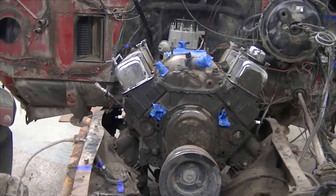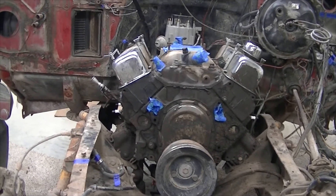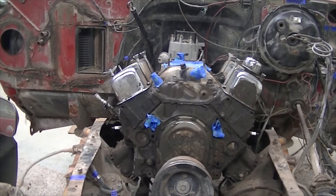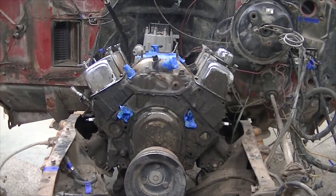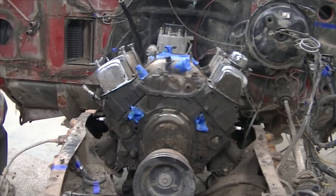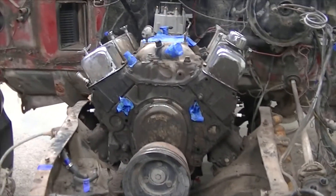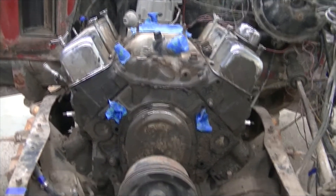At this point I've got the transmission and engine disconnected from the cab — the shift selector, the speedo cable, and some other things. So now the next step is to actually lift the engine and the transmission out of here.